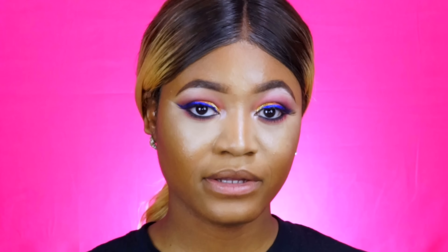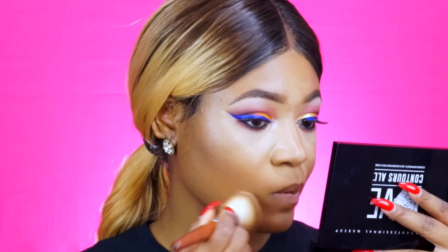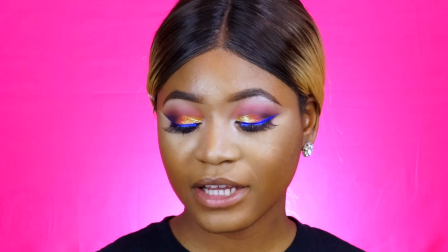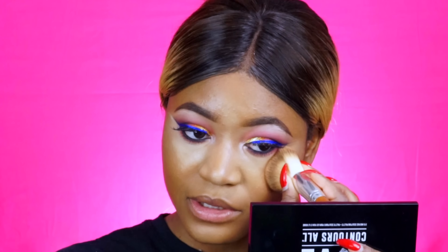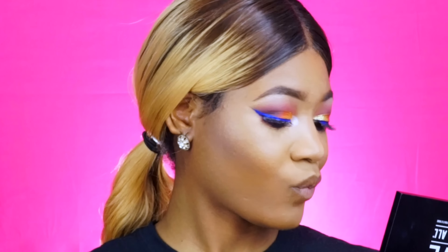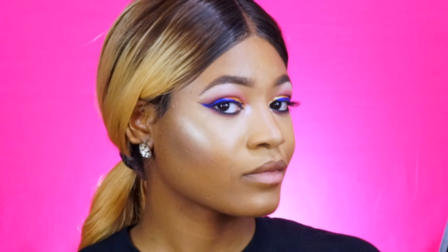I'm using my Sephora Micro Smooth Powder to set my whole face as well as my under eye area, which really helped tone down the under eye powder. That's way, way better. I'm going to go back in with a little bit of my contour to sculpt the face a bit more, and then going in with this gold highlight to highlight my face.